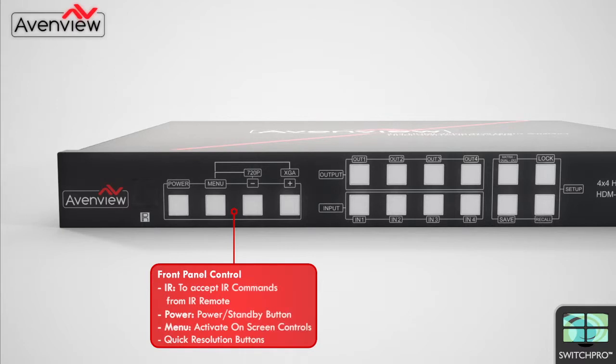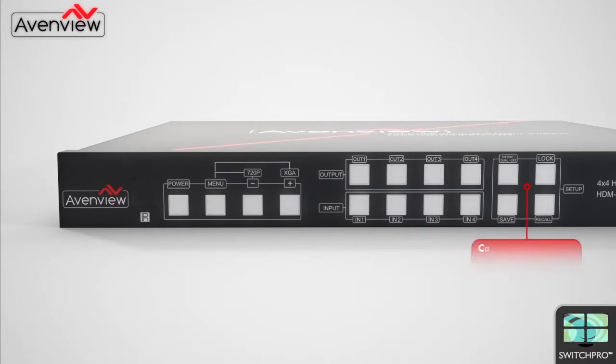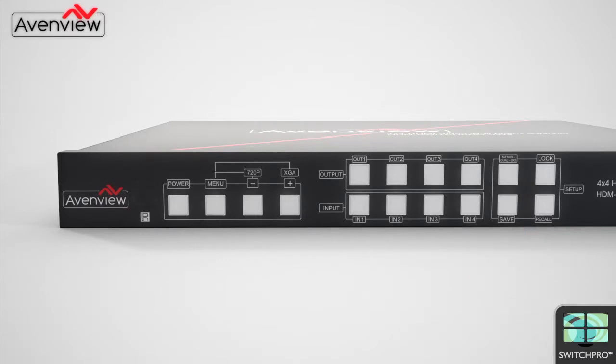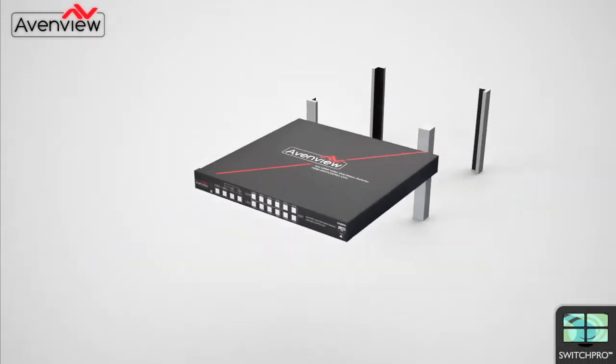The front panel has three groups of control buttons. The first group includes the power, menu, IR receiver and quick resolution buttons. Next, the input-output buttons allow the user to manually select which input gets displayed to which output. The configuration section allows the user to easily switch between 4 by 4 matrix mode, 2 by 1 dual mode, and 2 by 2 video wall mode.